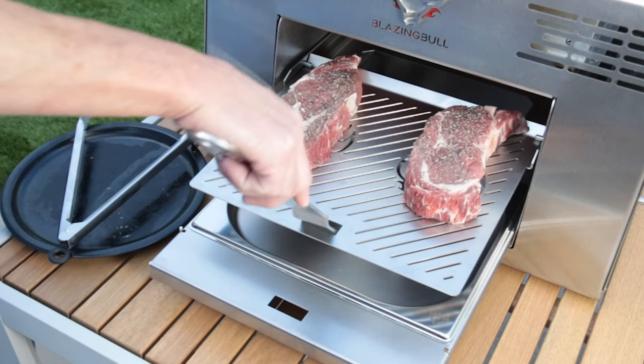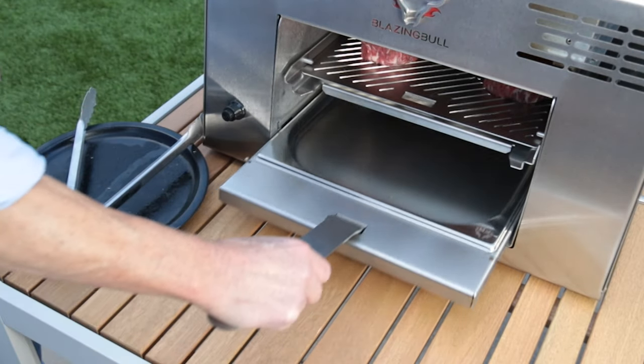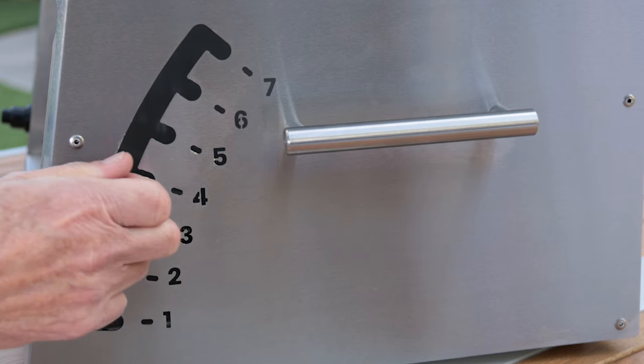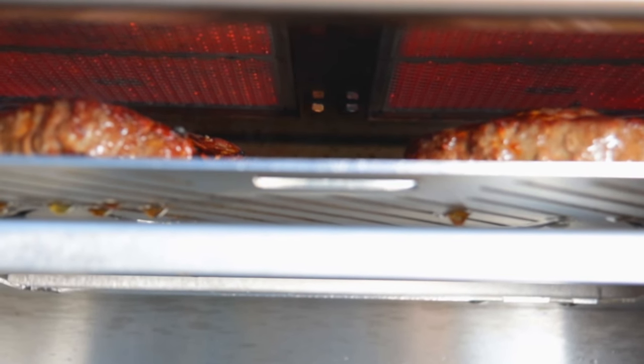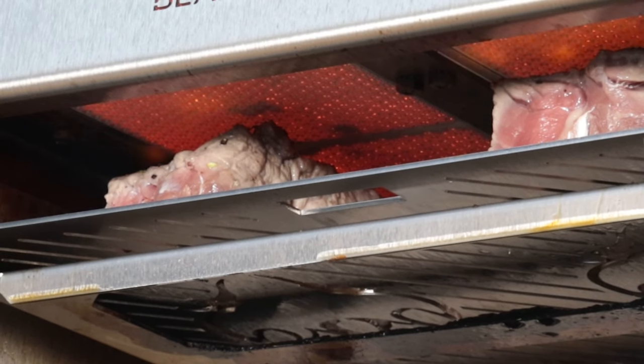Now it's time to sear the steak to create a delicious golden brown crust on both sides. Raise the grill grate by using the lift handle, and stop when your steak is about one inch from the infrared burners. Let the steak sear at a whopping 1500 degrees Fahrenheit for about 60 seconds.